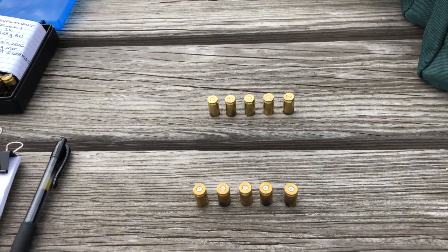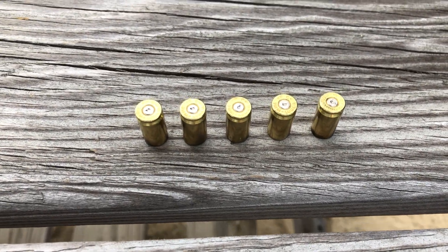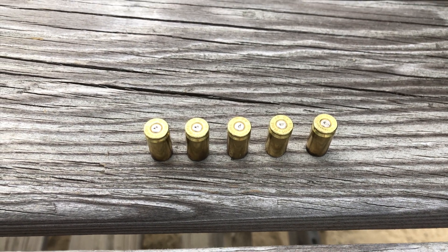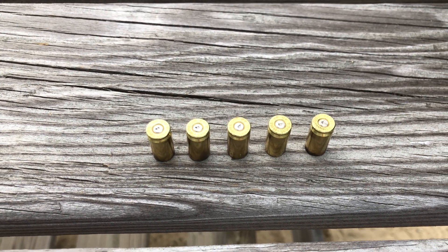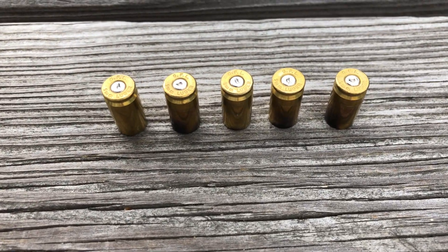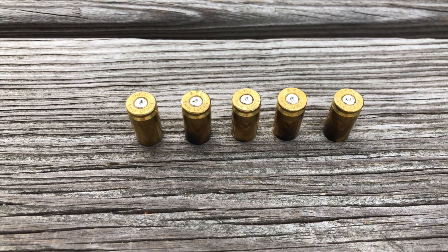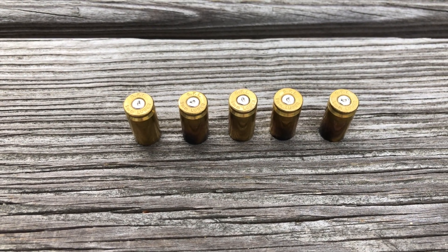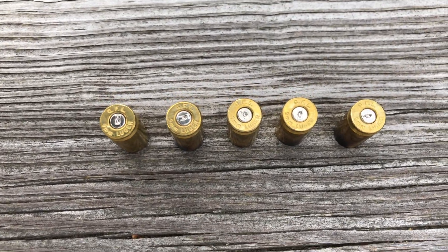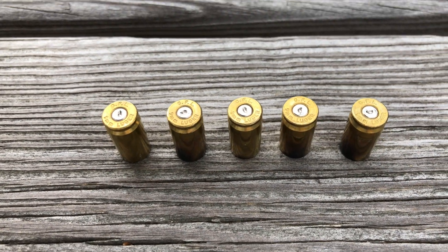We picked up the spent brass. What you see on top are the Federal 115 grain brass cases after firing — that's our control round. And here are the Fiocchi GFLs, shot with 4.7 grains of N320 powder. We don't see any obvious signs of over pressure, so we're looking very good.